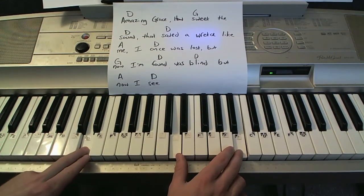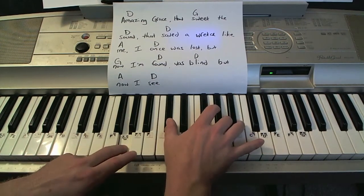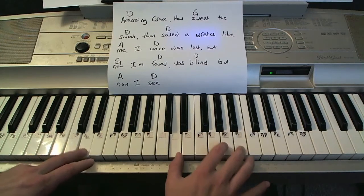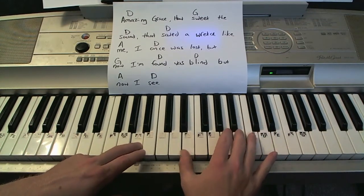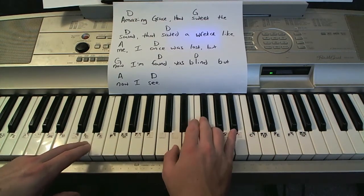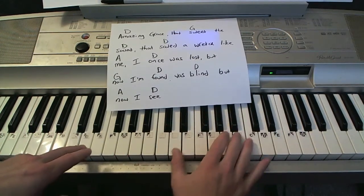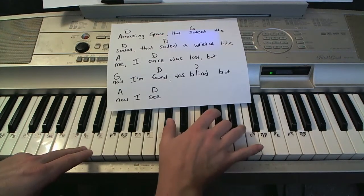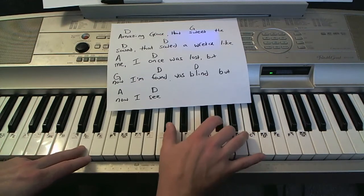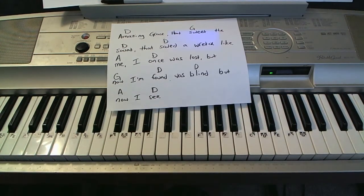Starting off on D — I'll just do one finger in the left hand. Amazing grace, how sweet the sound. That saved a wretch like me. I once was lost, but now I'm fine. Was blind, to A, now, back to D. You can just kind of experiment and mess around with the different sixths and see which ones sound good when you're playing along. Those are just some ideas on taking your music to the next level.